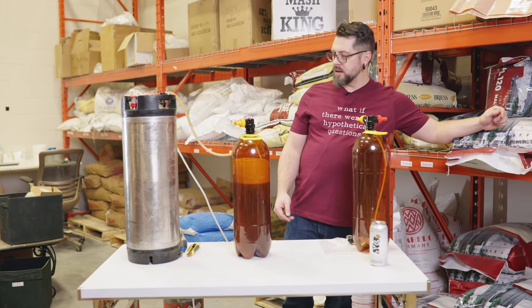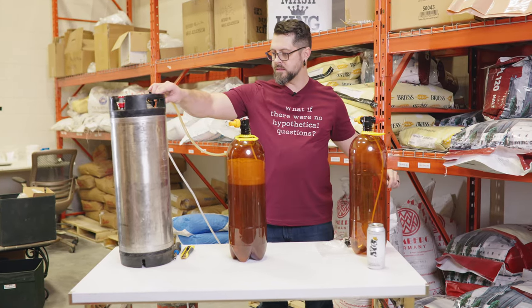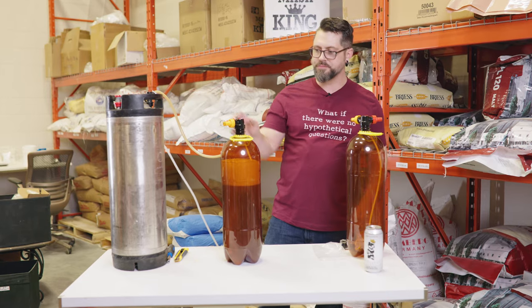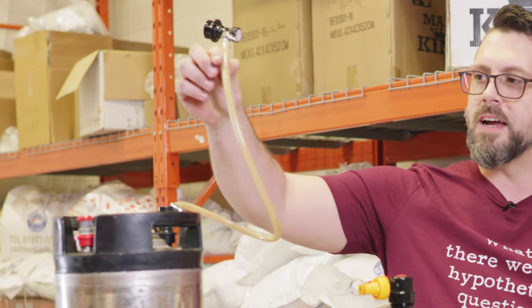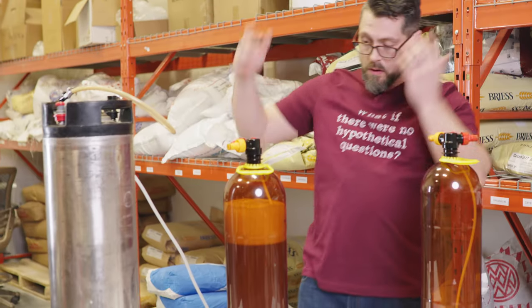So we took a quick break there, and Kev is only going to get six liters because that was all that was left in this keg. See that? That's all sedimenty. I mean, it worked — it worked real good.